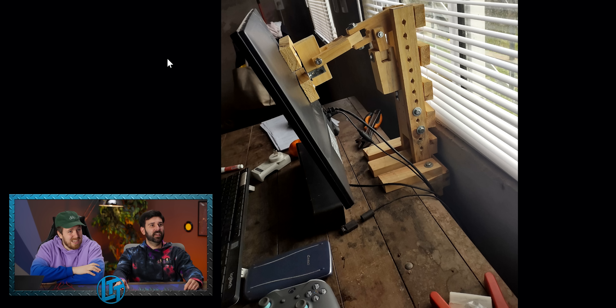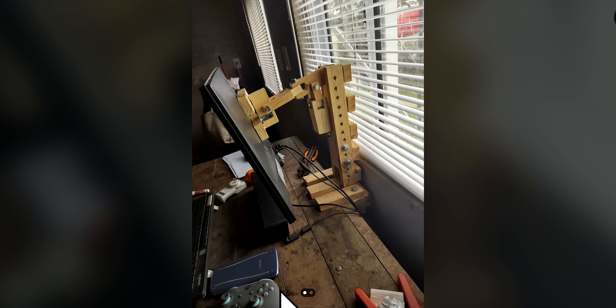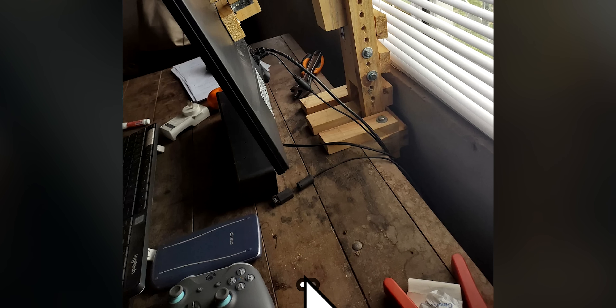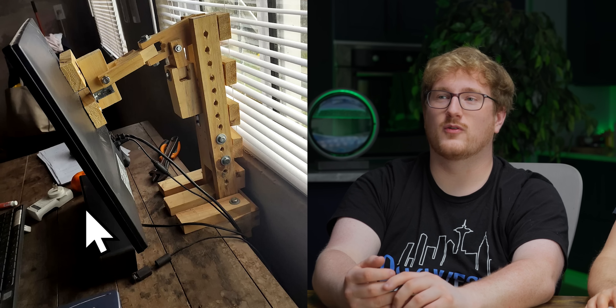Articulated monitor arms are way too expensive in my country, so I built one. You just built something out of wood badly. How is that tech support? I don't want to dunk on them because they're saying it was too expensive in their country, but that seems like a lot of work for what was accomplished.